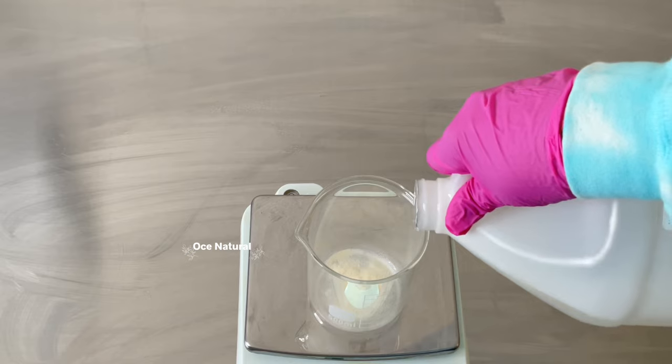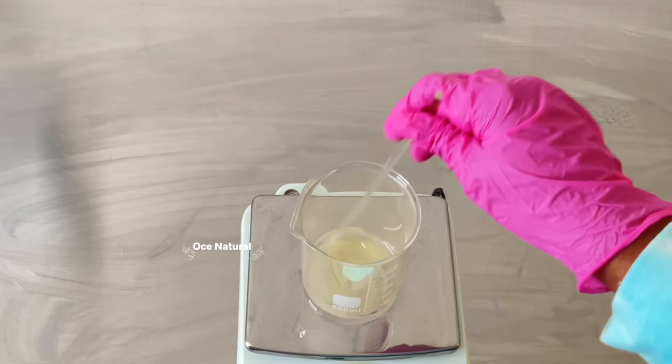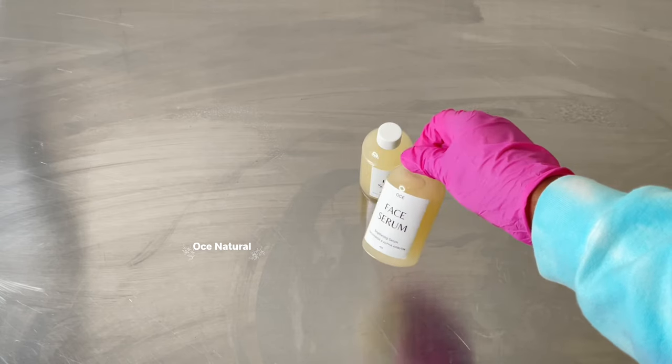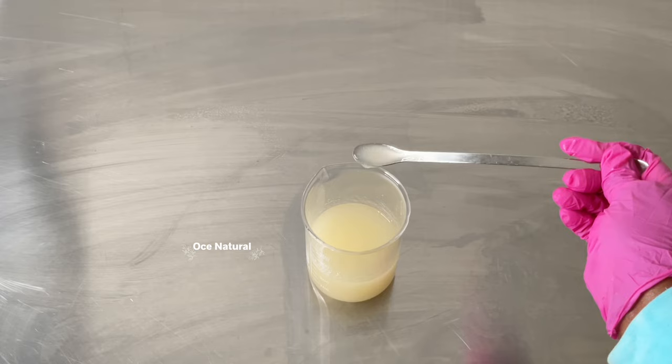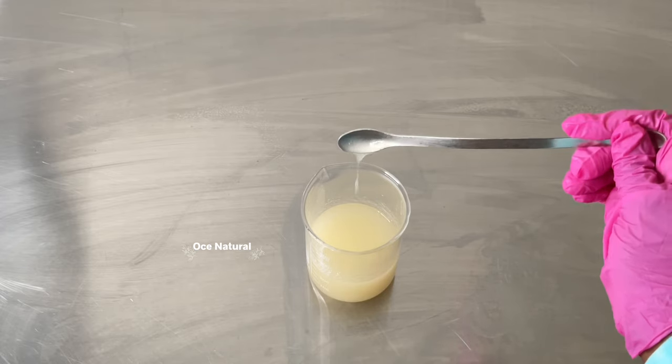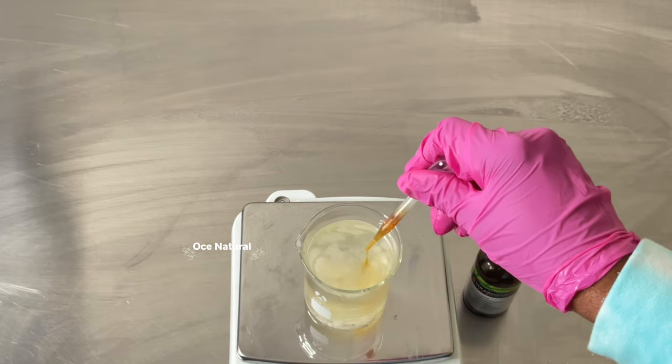Welcome back, I hope you're doing amazing. I'm going to be showing you how I make this brightening face serum with niacinamide and alpha arbutin. These key ingredients are amazing for your skin — they both help to target those dark, uneven areas on your skin.